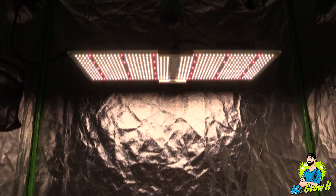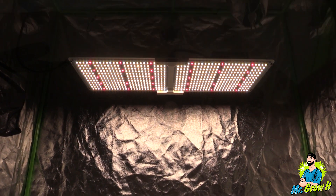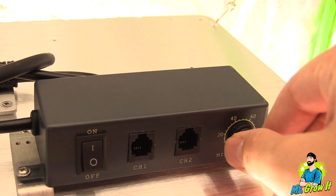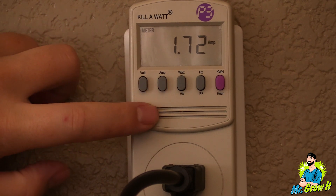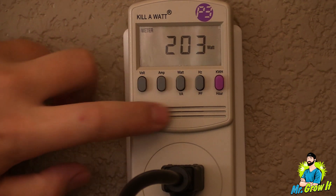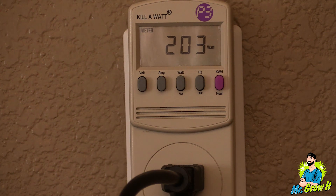The flowering coverage area for this grow light is two feet by four feet, and I'm taking measurements in a two-foot by four-foot grow tent. This light does have a dimmer on it; for the par test I'll set it to 100. I've plugged the LED grow light into my kilowatt meter and it shows 1.72 amps, pulling 203 watts.